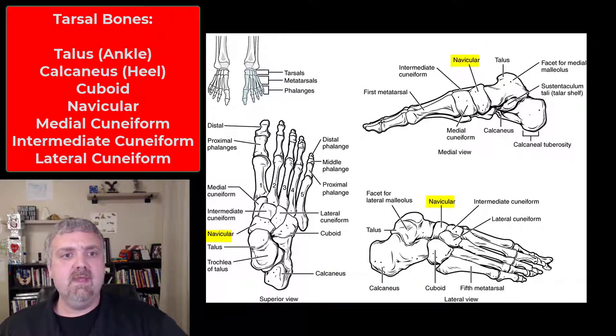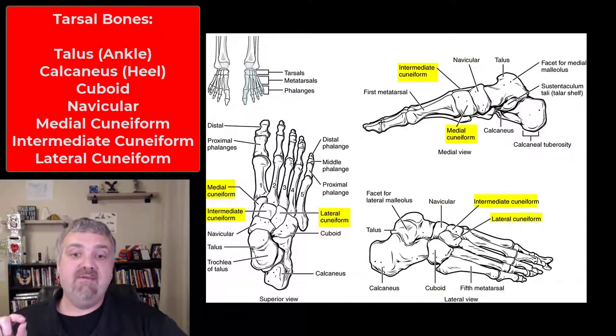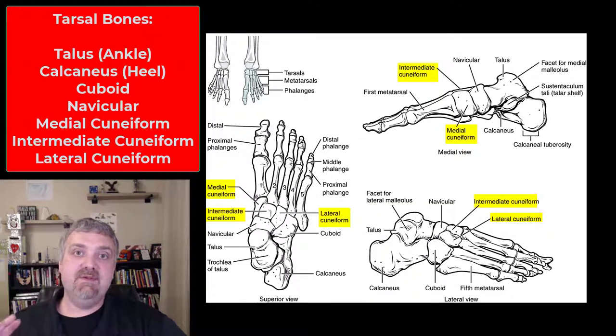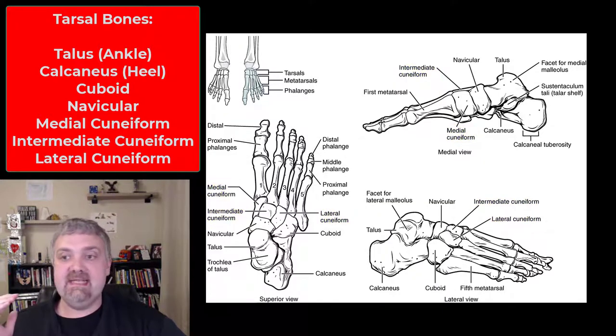The navicular, the cuboid — which is shaped somewhat like a cube, so that's a good name for it — and then we have the medial, intermediate, and lateral cuneiform bones. So those make up your seven tarsals, with the talus and the calcaneus being the two most important ones.